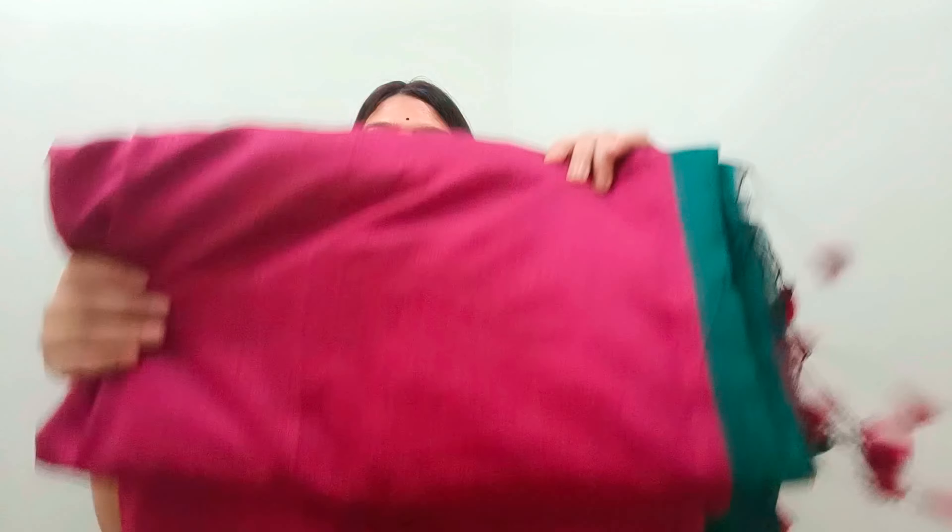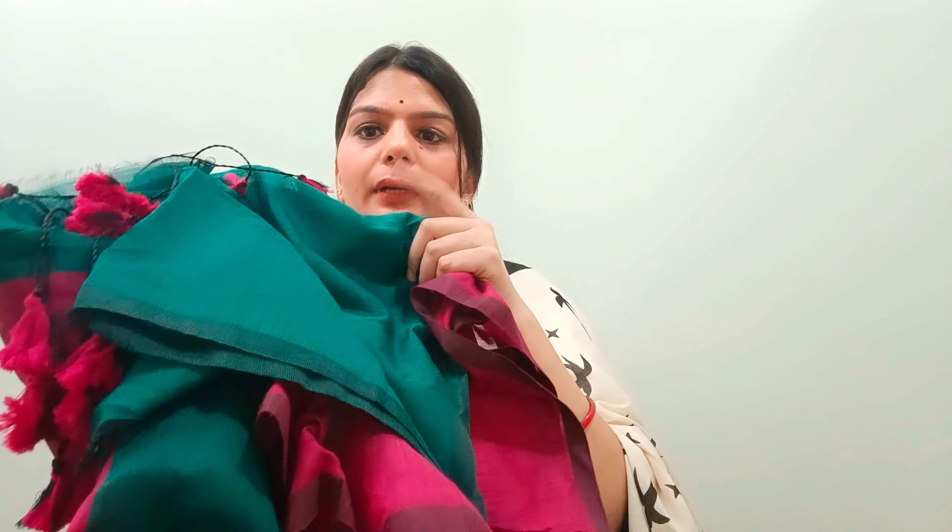It is a 5-meter saree with a contrast color border. You will get a blouse piece with it — you can get a very affordable blouse. If you go to the office, it is very comfortable to wear a cotton saree. Teachers who go to school can also wear this. It is comfortable and good to wear.